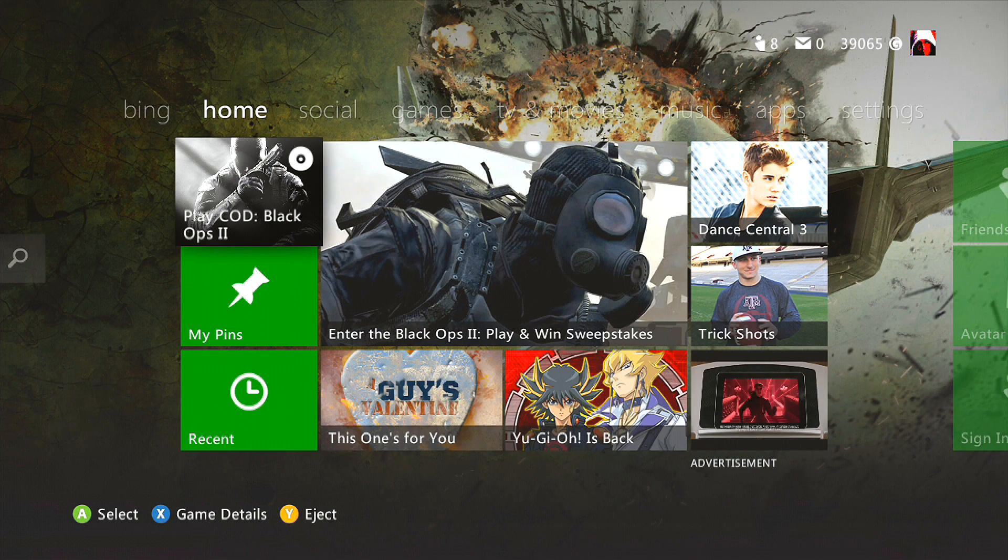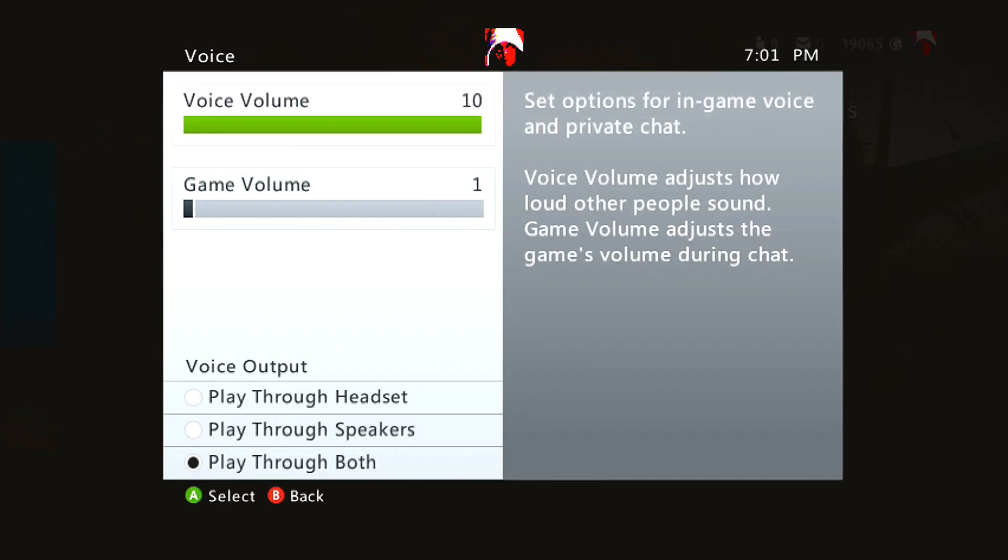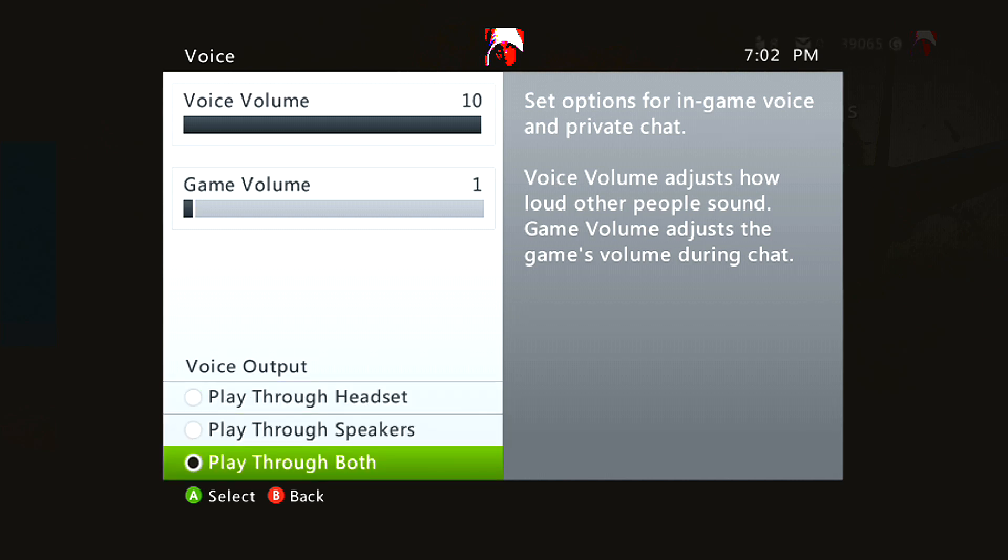Next is how to set up your Xbox so it will work to record voice chat. On the Xbox dashboard, go all the way over to Settings, then Preferences, then Voice. You want to switch voice output to 'Play Through Both' so that the party chat comes out of your headset and your speakers — which are being transmitted through the game capture device. Make sure the voice volume is turned all the way up to ten.